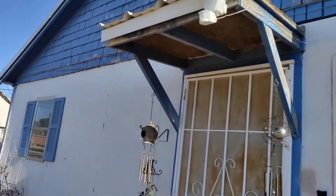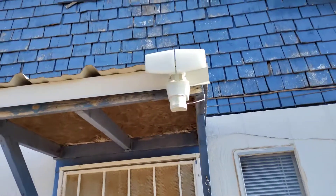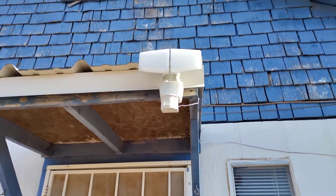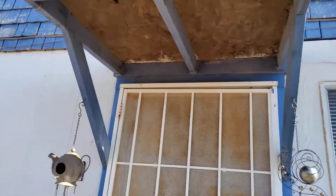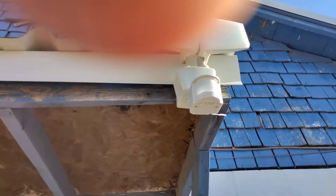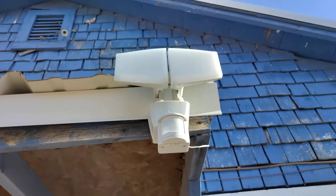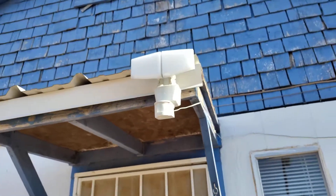Hey YouTube, what's going on? I purchased this Bunker Hill light and installed it with my dad. Pretty simple — solar powered. It's really bright but I'm gonna let it charge for about three days.